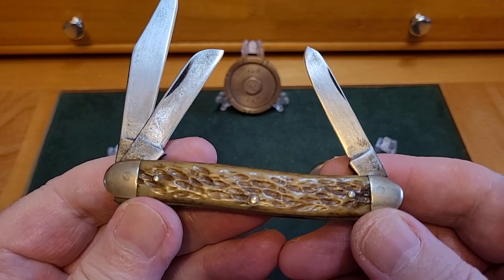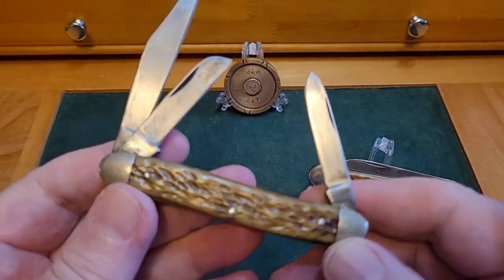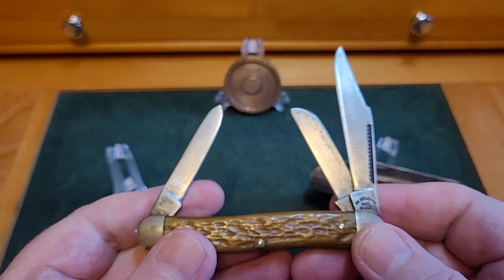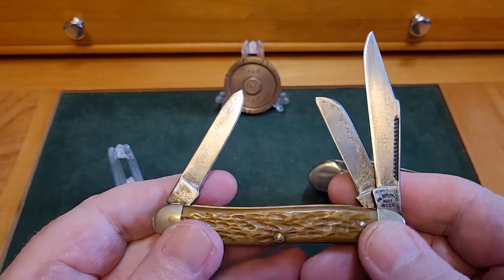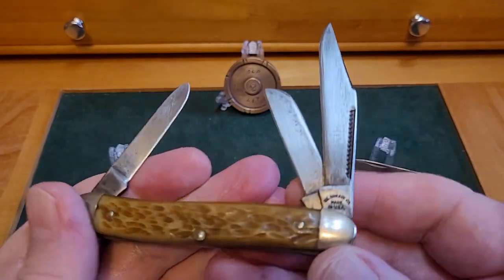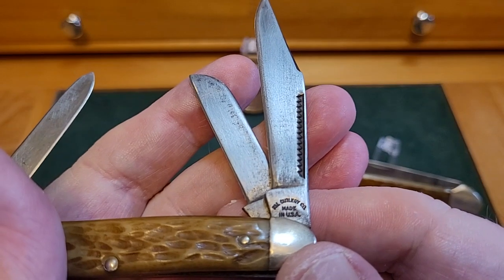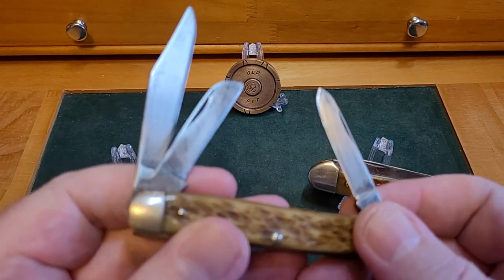In my collection it's usable — I'll stick it in my pocket around the house some days. You've got to think: who had this knife, what did he do? I romanticize about things like that. So that's the Case. The other one I got — I got it for this bone. Look at that bone, the jigging on it is stunning. This is a serpentine stockman.